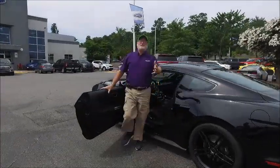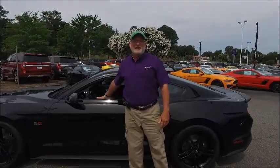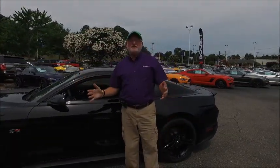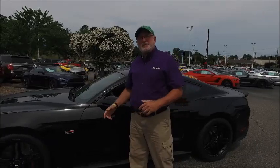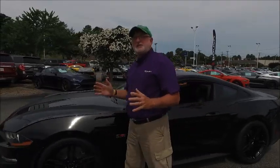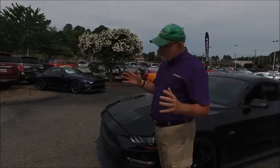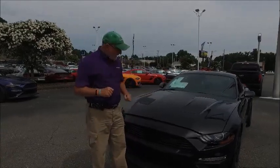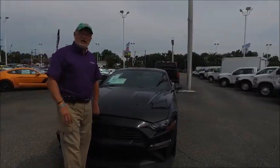Hey guys, Lyle Sturgis here, the Crazy Mustang Man here at Tyndall Roush Performance. Earlier I showed you some of the exterior features that really look great on this car, so now you've got to hear about the Jackhammer Mustang. This is a special, special vehicle — we only built 200 of them this year and they're supercharged. The platform on this engine is the 5.0 Coyote with direct injection.